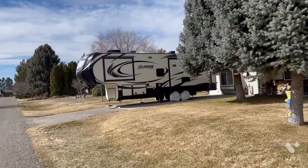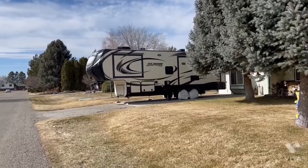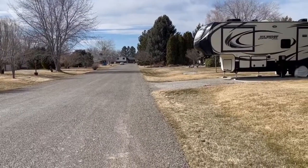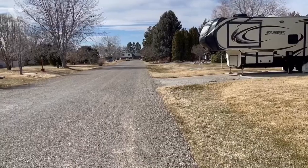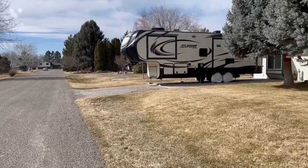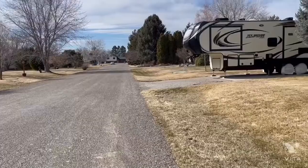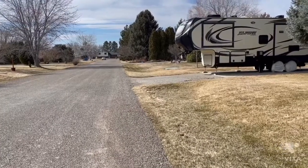I don't back in at a sharp 90-degree angle. What I do is come down this street from the forward direction, hugging the right-hand side right up against my driveway. As the rear end of the Alpine just starts to pass this RV pad spot, I then swoop the truck out in this direction, which puts the back end of the Alpine already pointed at a good angle towards where I have to back in.